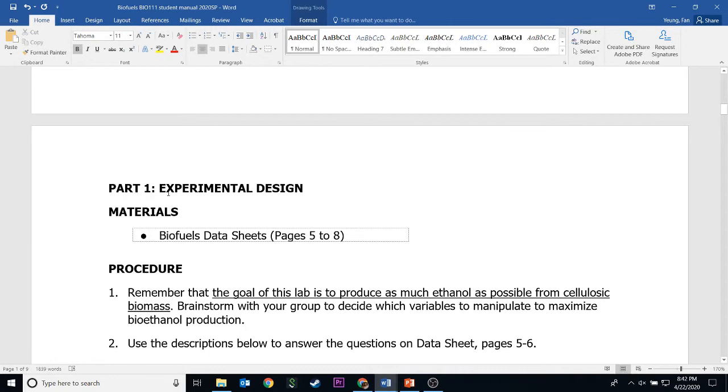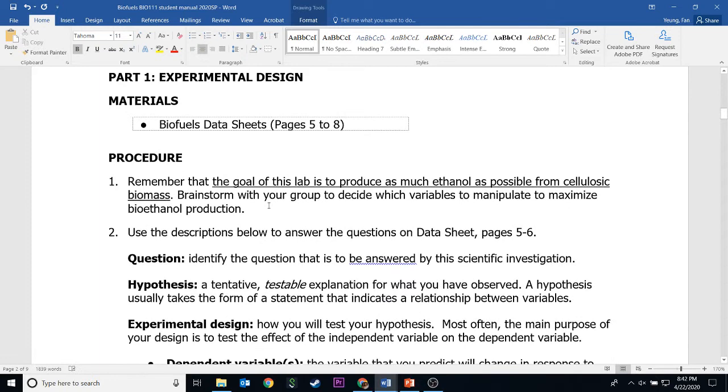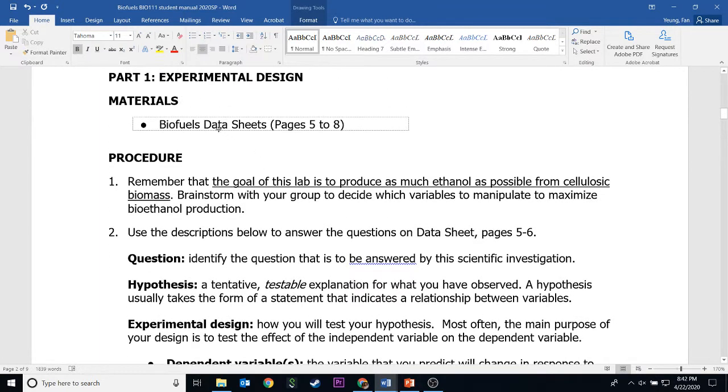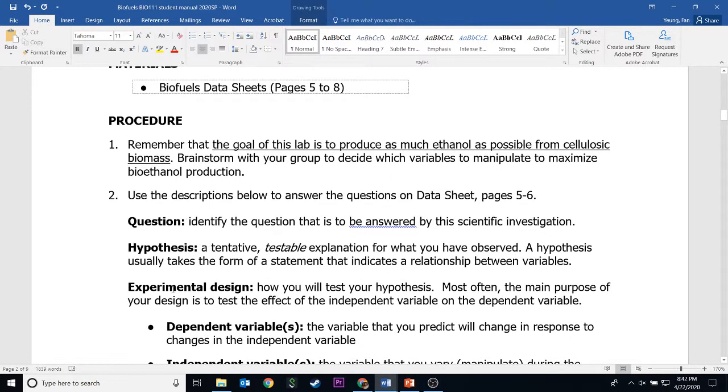For example, part one is experimental design. This section gives you information on how to do the first three pages of the data sheets. It gives information on different terms and also reminds you of the goal of this lab, which is to make as much alcohol as possible from cellulosic biomass — which is defined in the introduction of the lab or in the BioFuse PowerPoint.